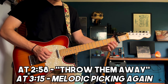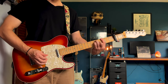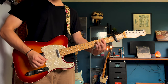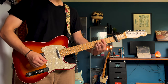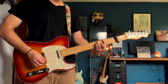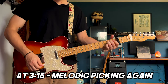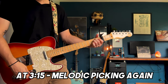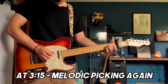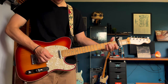That's just the 4th fret on the A and the D. That's just the 4th fret on the B. That's just the 5th fret on the E.